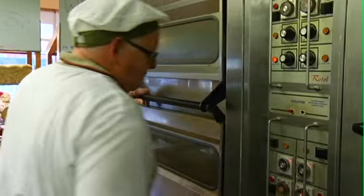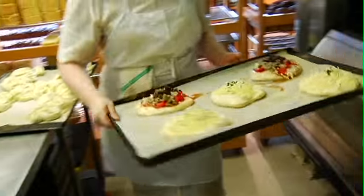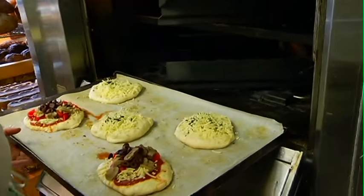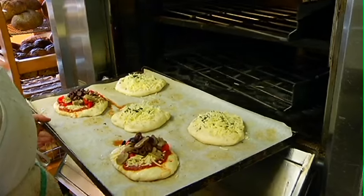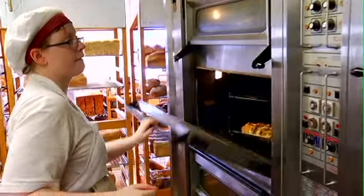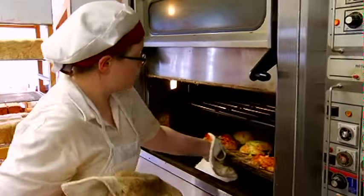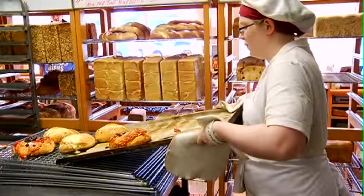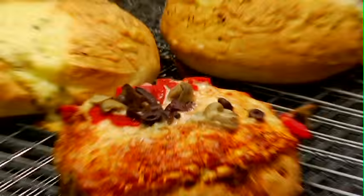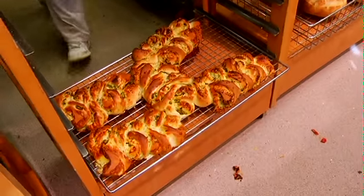These middle ovens are what we use to do our blocks of bread. As you can see, there's a big spindle wheel inside that just rotates around. It allows us to use these bread pans. The dough goes in here — whether it has a lid on it or not — we put it inside, and it bakes for half an hour, 35 minutes, whatever. And we take it from there.